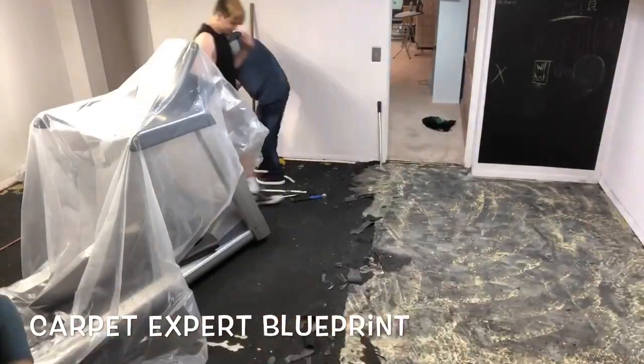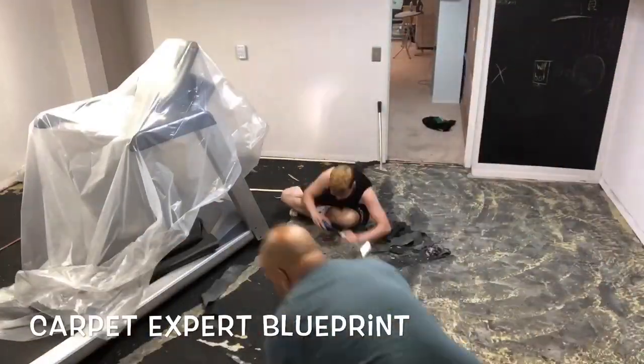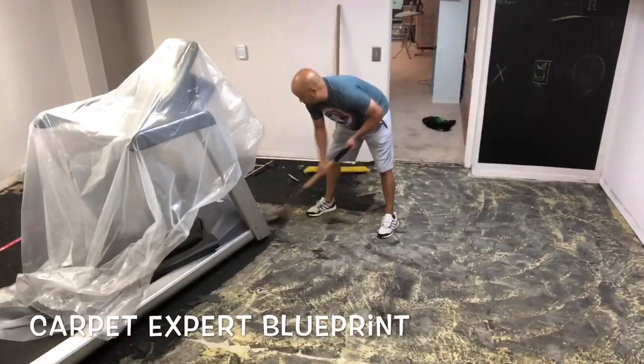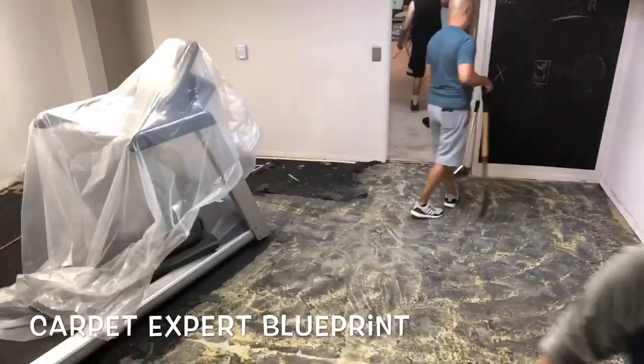Next, we are tearing out a rubber backing carpet pad. You have to use the razor scrapers — scrape it up a little section at a time. Nothing fun about this whatsoever. Very time consuming, so make sure you have some good tunes playing in the background.